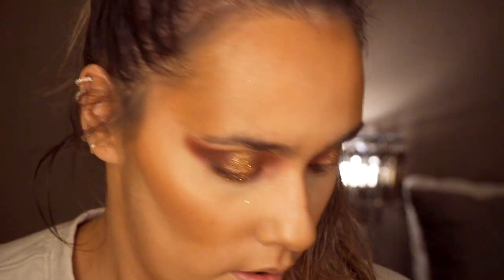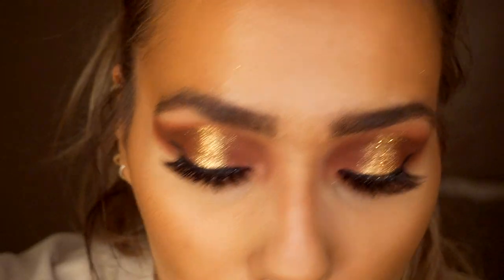Next I'm just going to do my mascara and my brows and I'll be back. So I've just popped on my Sousu lashes in Paris. And then for the rest of my face makeup I'm going to go in with the Doll Light Highlighter.